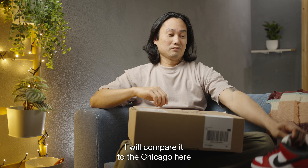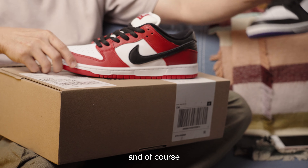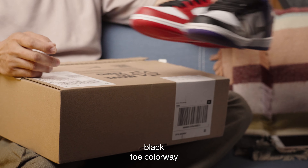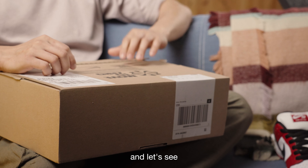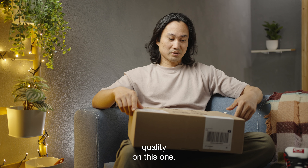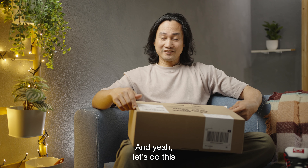I got my consolation prize. I will compare it to the Chicago here and of course the Court Purple — these are all J-Pack black toe colorway. Let's see if there's a really massive difference in build quality on this one. I hope I'll be impressed, to be honest, and yeah, let's do this.